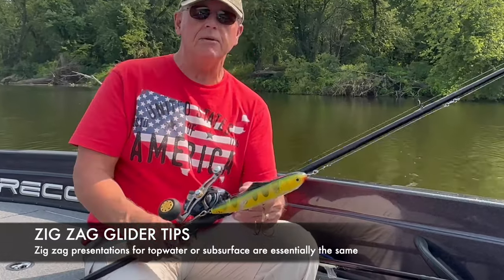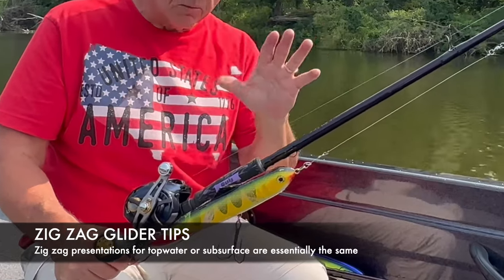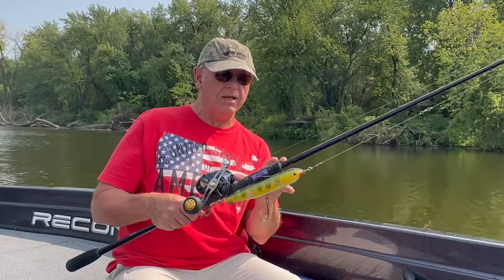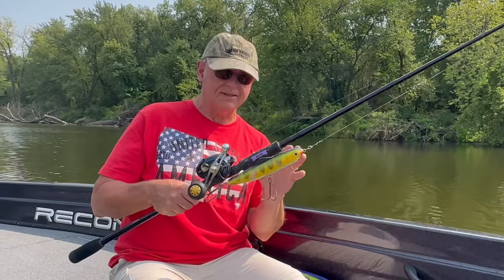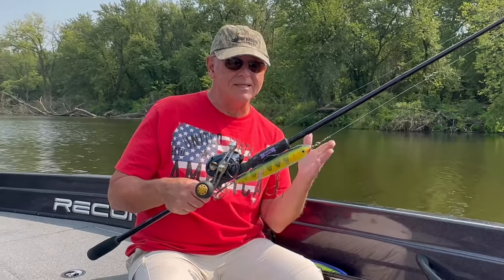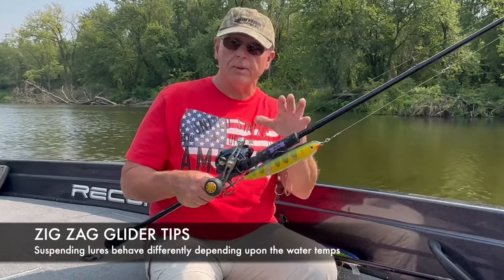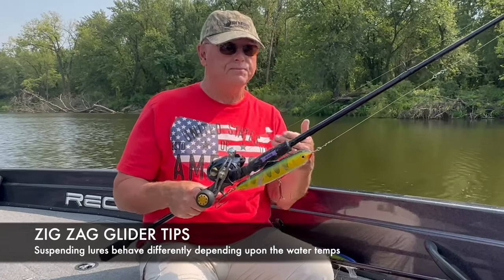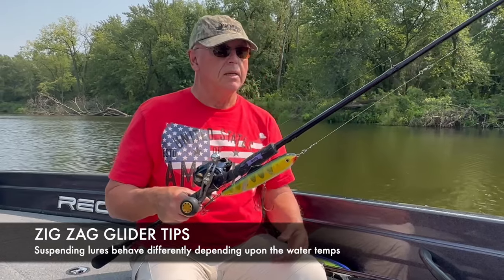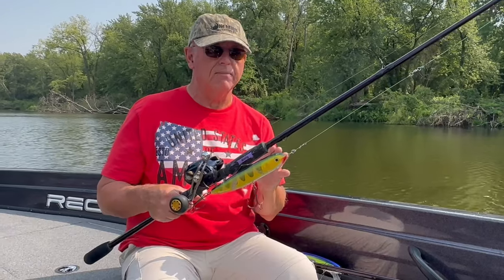Using a glide bait like a top water walk-the-dog zigzag bait, we're going to take it under the water. That's basically what I did with the Glide Raider — I designed the Glide Raider and the Walking Raider off exactly the same body, just weighted them differently. One floats, one suspends or barely sinks. It suspends or barely sinks depending on water temperature — warmer water makes these baits more buoyant, colder water makes them sink more.